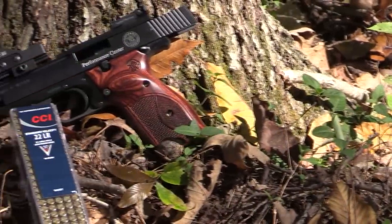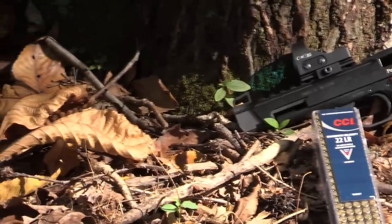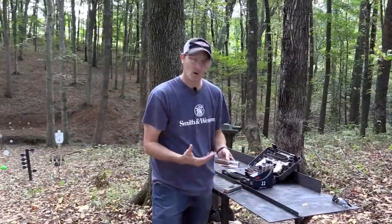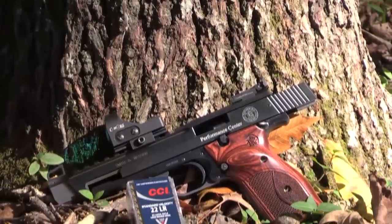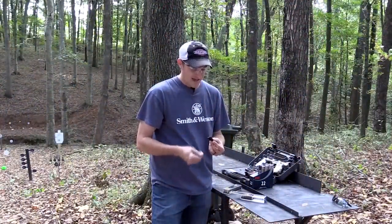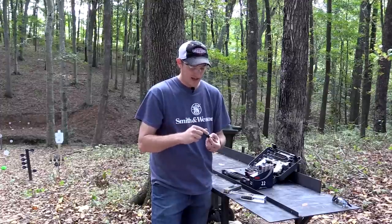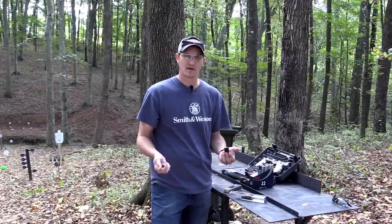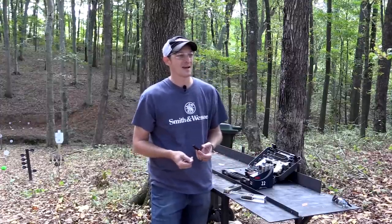Smith & Wesson Model 41 — where to begin. A couple months ago I made a video on my Franken pistol and posted a picture on my Facebook page saying I'm creating the ultimate 22 pistol. A lot of you guys saw that video, and one guy said, 'Why don't you just get a Smith & Wesson Model 41 and be done with it? There's no modifications needed.' I sat back and thought about it.